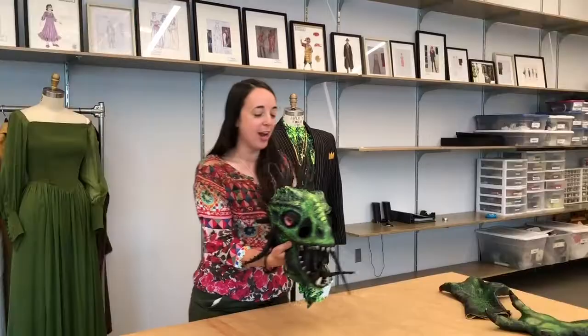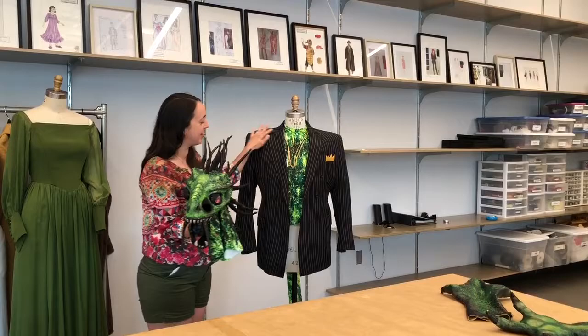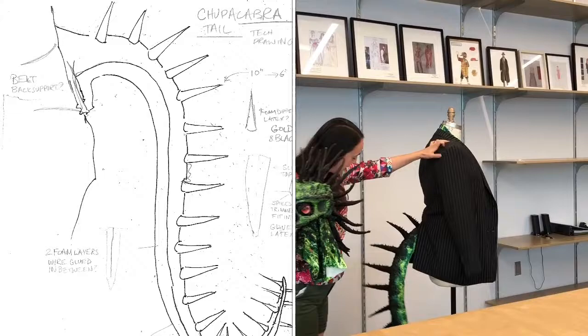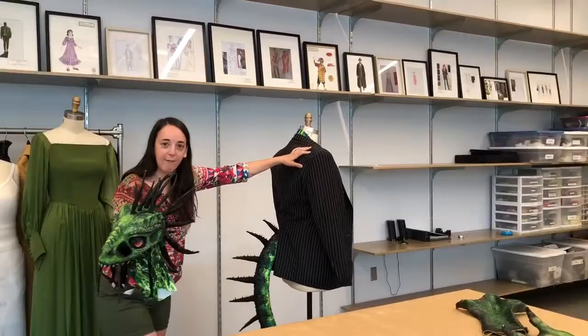So this is obviously our villain of our story. Behind me you can see the rest of his costume with his padded body and his spiky tail.